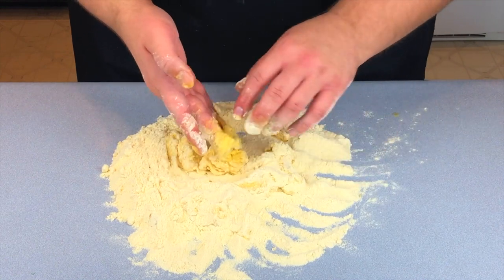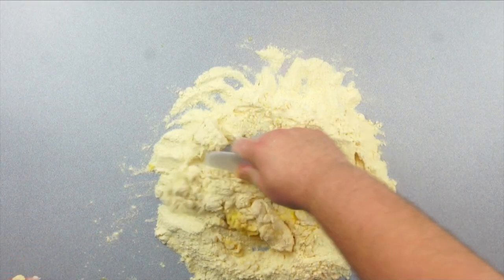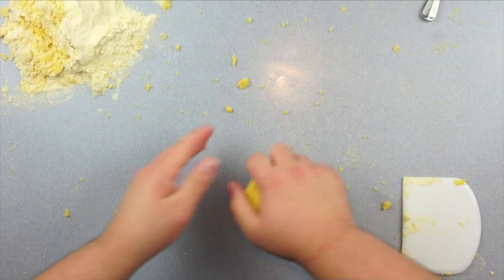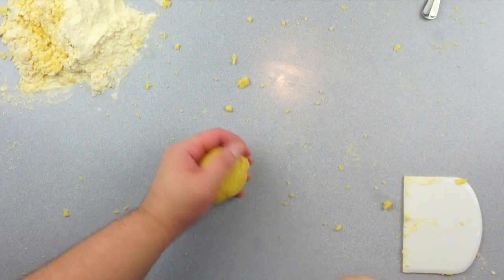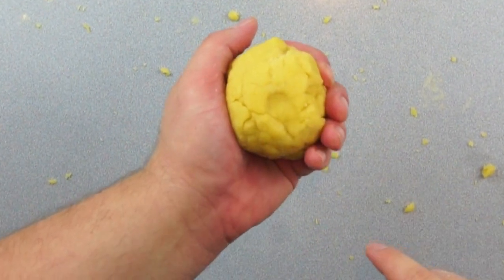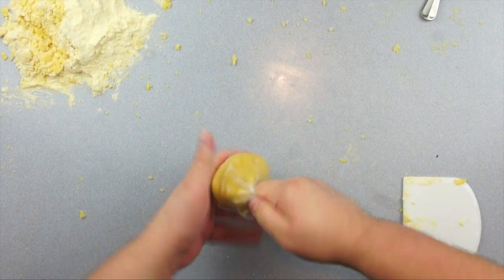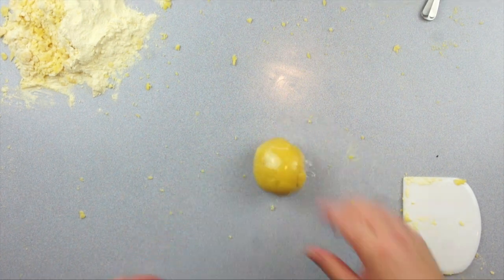Once the dough gets a little too sticky for your hands, go ahead and grab your dough scraper and get yourself to work. Keep working, keep kneading, keep going until you get to the right texture. You'll know you're done when you can press your finger into the dough and have it bounce back just a little bit. Next, grab some plastic wrap, wrap it up tightly, giving it a little spin-a-rooney, and leave it at room temperature for at least 20 minutes to help the gluten relax.